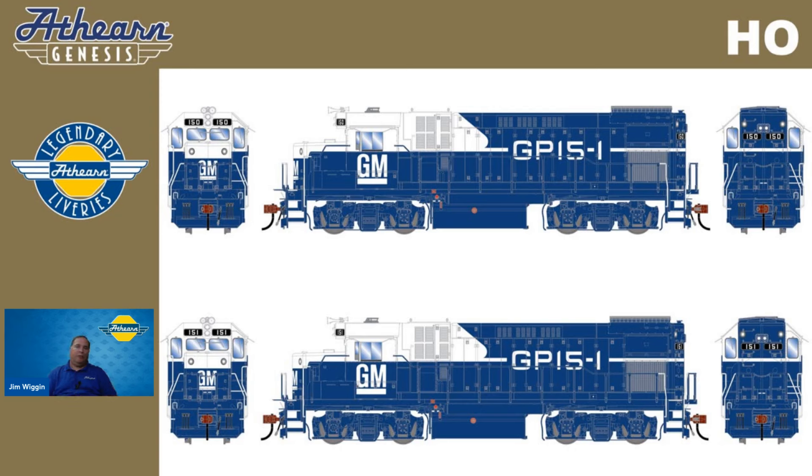We're offering two road numbers, 150 and 151. These two will have features specifically for the demonstrators, including operating class lights in the Tsunami 2 equipped versions, lit number boards, Blomberg B trucks, Leslie 3-chime horn, no front anti-climber, and front small EMD plow.